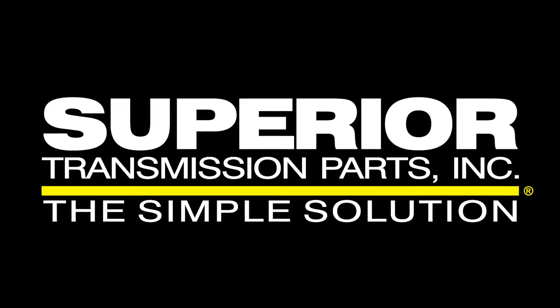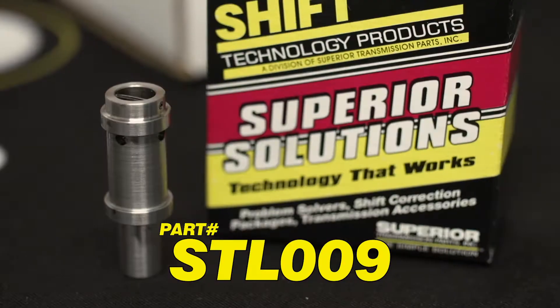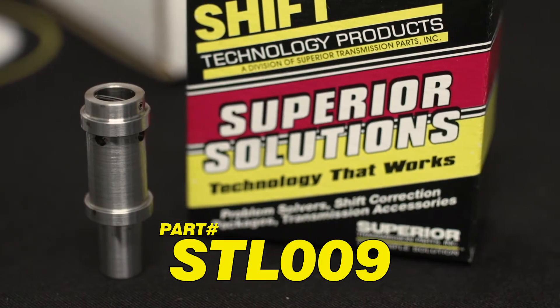From your friends at Superior Transmission Parts Inc, one click, one minute on why you need to use our part in your next transmission rebuild. STL-009 Cooler Flow Valve with our Cooler Flow SureCool technology.